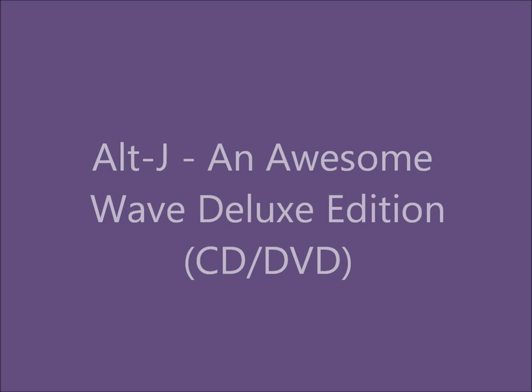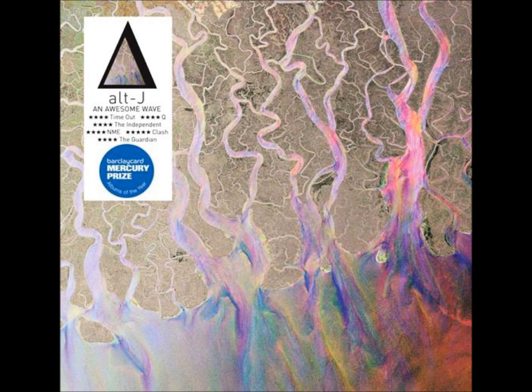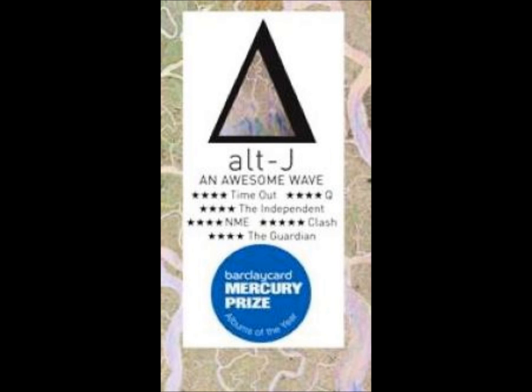Alt-J — An Awesome Wave Deluxe Edition. The front cover is entirely one image, with a small section of text. The main image gives the illusion of a stream of colour, with the use of bright colours such as pink, blue and purple. In this image, there are no genre codes, but the use of colours could suggest that the music is vibrant and exciting. The text that does appear on the front cover is the title, the logo, the star ratings, and a prize nomination. This is positioned in the top left-hand corner of the cover, meaning it isn't obstructing the main cover image, allowing it to fulfil its purpose of attracting the audience. The awards and star ratings allow the audience to gain opinions on the product, persuading them to buy it.